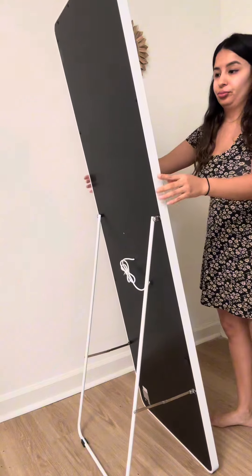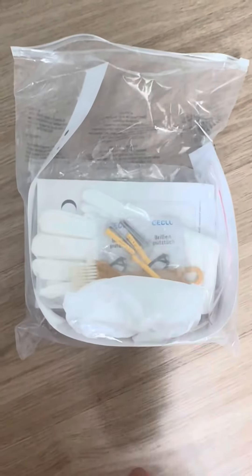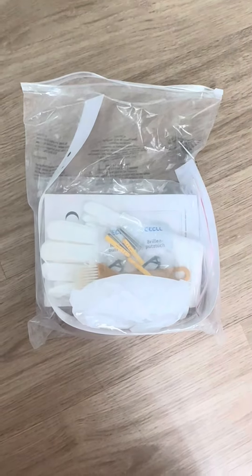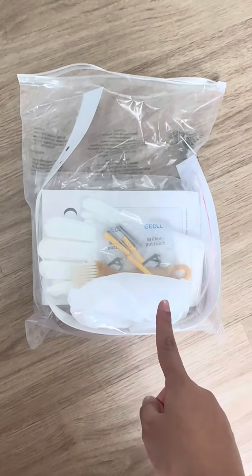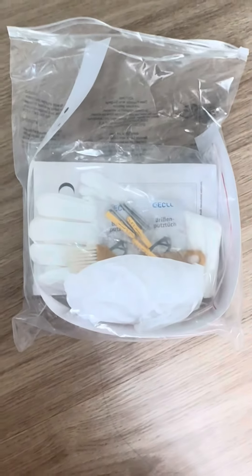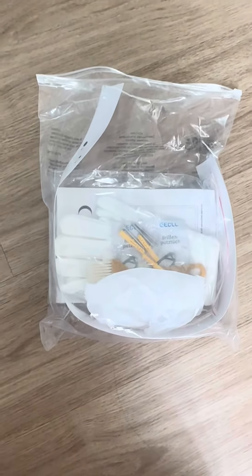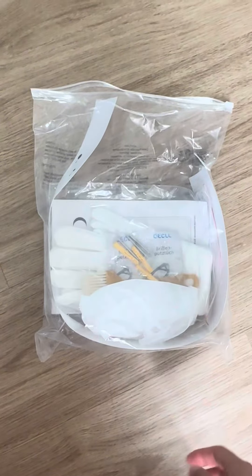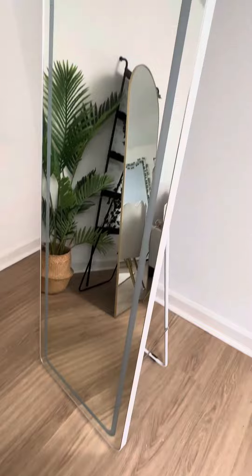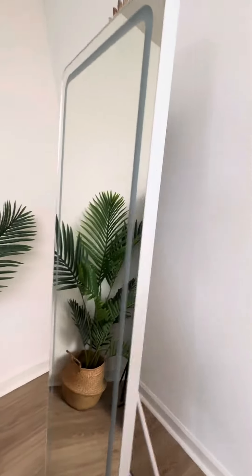Pretty much that's how you can use it. It also comes with a bag with all the tools that you need, in case you want to do installation in the wall. You have everything here that is needed. It even comes with a ruler that helps you put it up very straight. This is the other option if you wanted to.